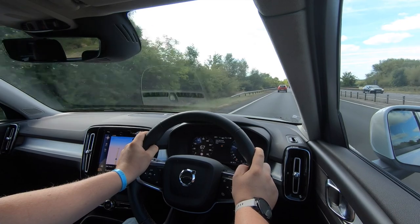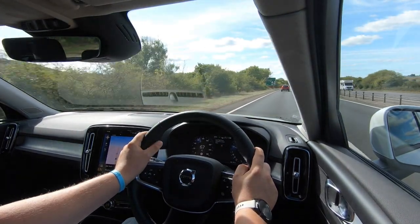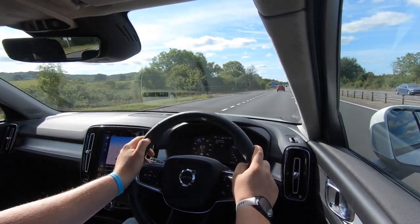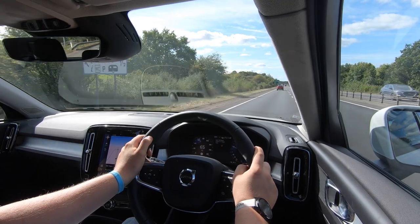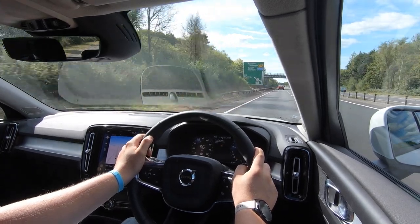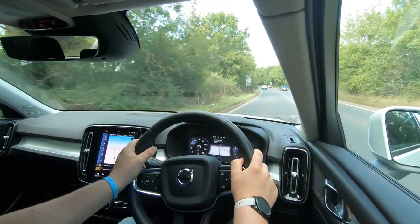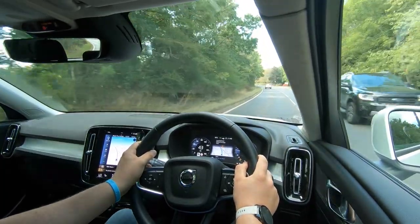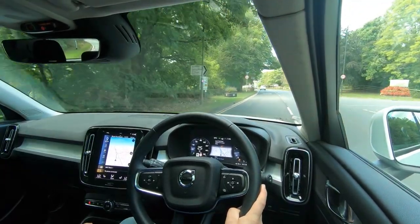These are the best combustion engines you're going to be able to get. Who would have thought ten years ago you'd get a three-cylinder 1.5-litre with around 163-170 horsepower? It's astounding - testament to how good and efficient these engines are. Back on a nice A-road with the sat nav displayed across the front screen as well, showing the digital display working nicely with all the technology together.